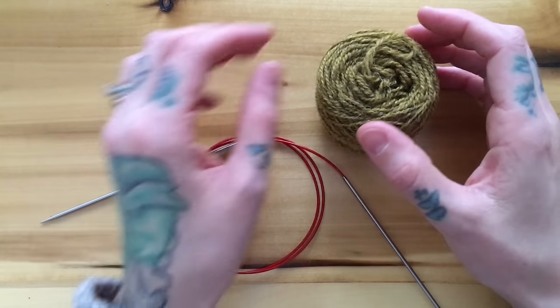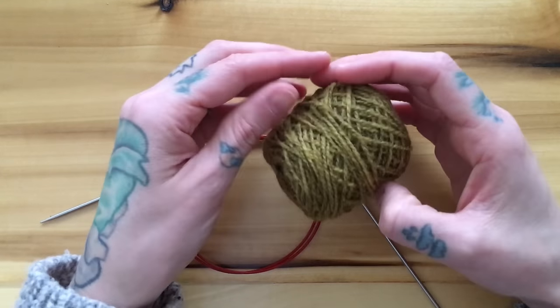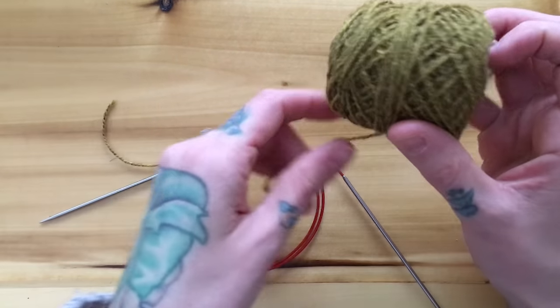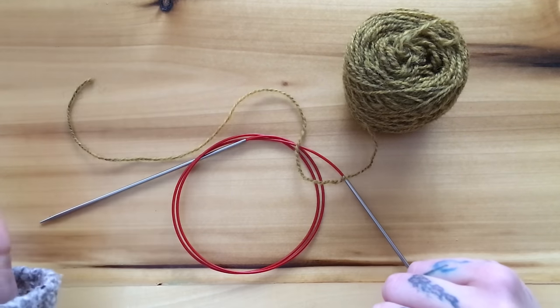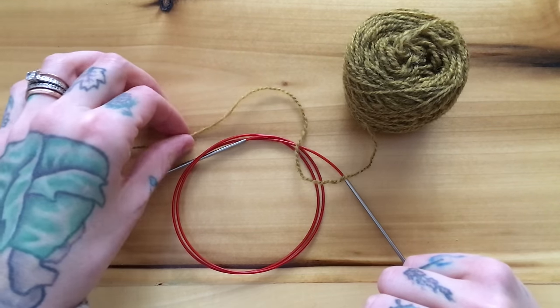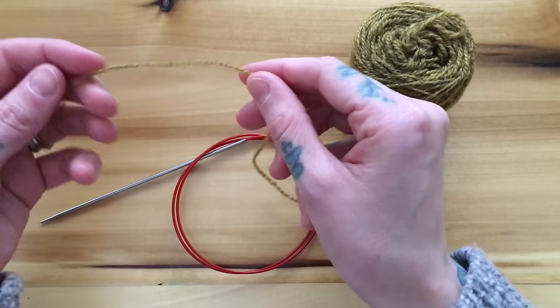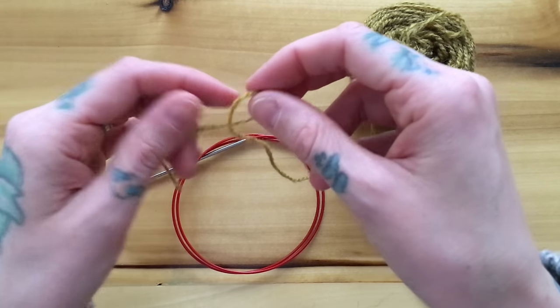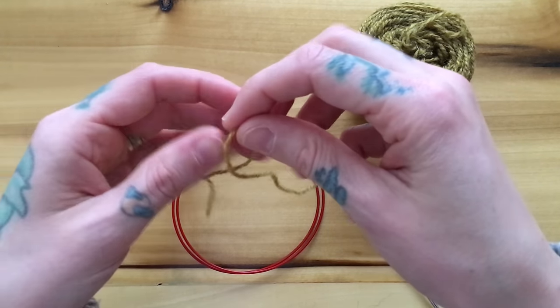Hi there, this is Andrea Mowry of Drea Rene Knits, and today I'm going to be showing you how to do my favorite cast-on for toe-up socks. This is the Turkish cast-on. I use it in both my Fluorite socks that were in the winter issue of Pom Pom Magazine and in my new sock pattern coming out this Wednesday called Tuku Honey.